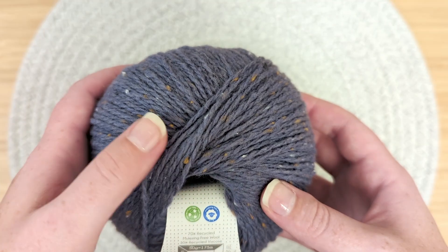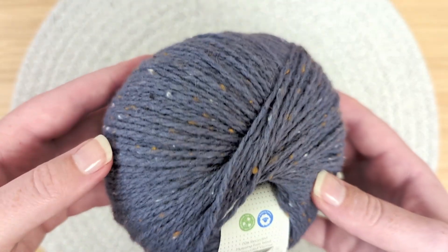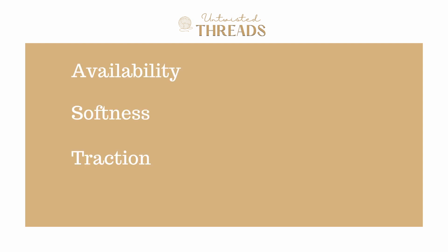In today's video, we're going to review and score Tarrazo by Skabies using our 5 categories, which are Availability, Softness, Traction, Durability, and Cost, to help you decide if this is the best yarn for you in your next project. Let's get started!